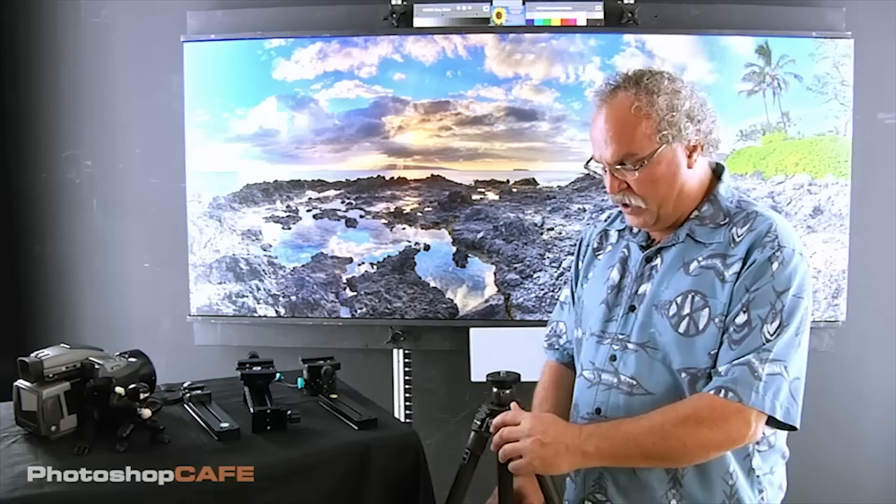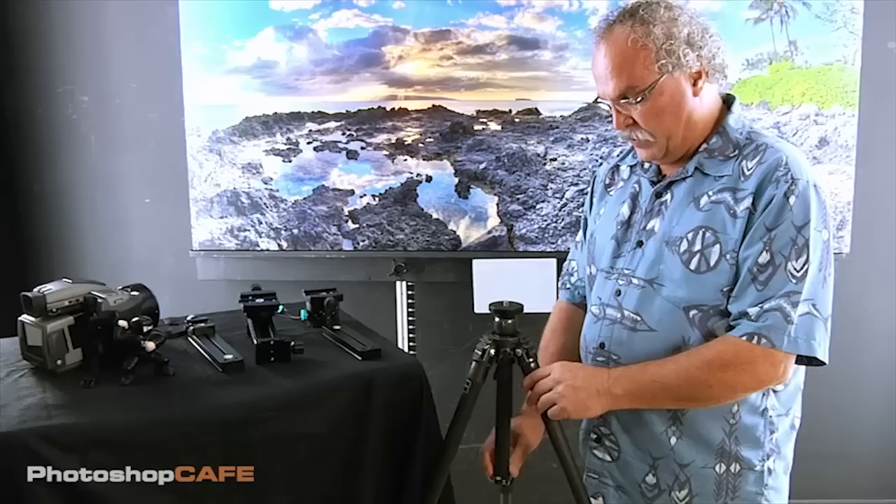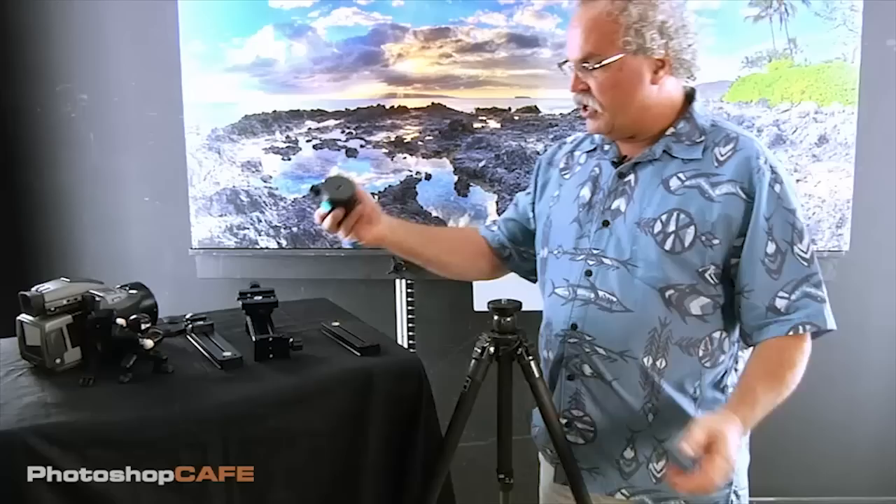First off we're going to start with a leveling tripod — it's a panorama tripod. The wonderful thing about it is that normally to adjust your platform level on uneven ground — whether we're on the ocean, the beach, or rocks — you'd have to be adjusting your legs in and out. This one has a flip lever and your whole center ball easily levels. You can level the thing in about 10 seconds.